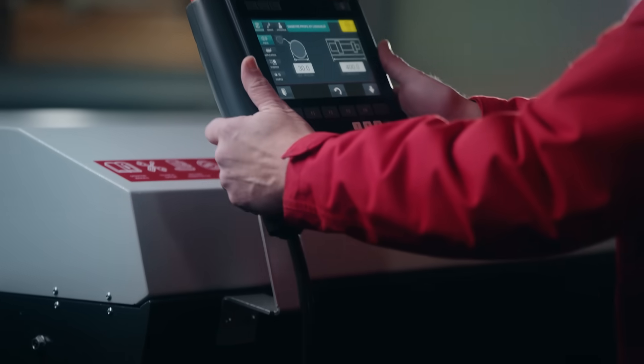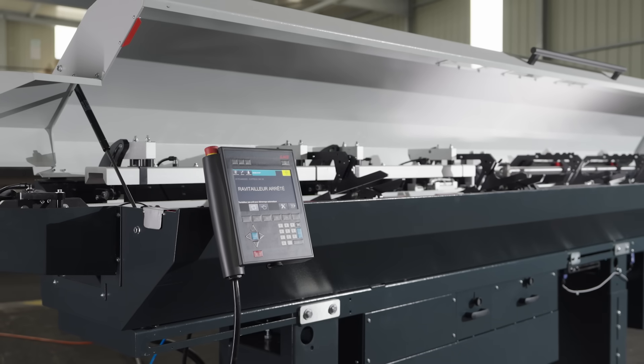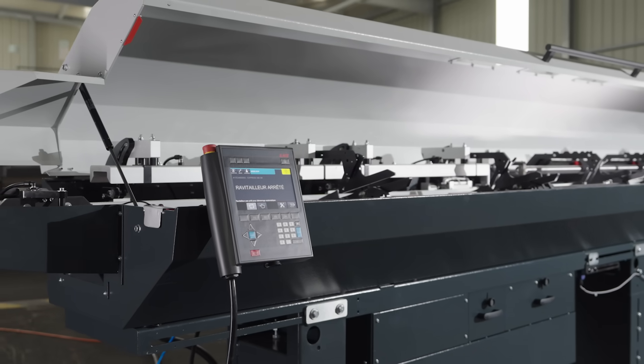How else are you making it easier for the operator? Well, with our new touchscreen handset that we're putting on all of our bar feeds, literally the customer will only have to change two settings: the bar diameter and the part length. And when he changes these settings, it does multiple things — it changes the torque setting, and it also adjusts the channels around both the bar and around the pushrod. That makes it much easier for operators.